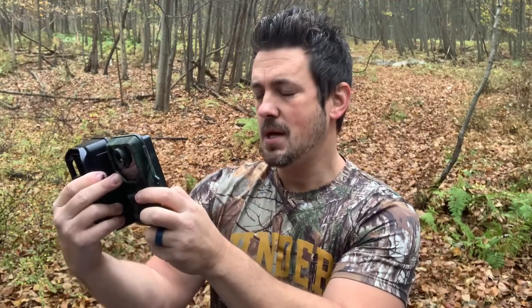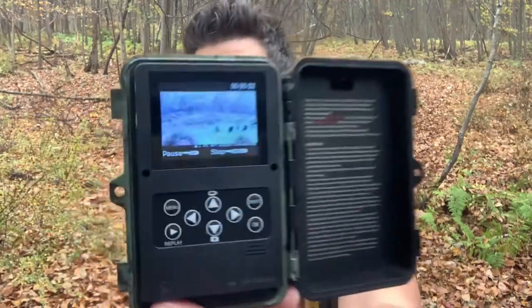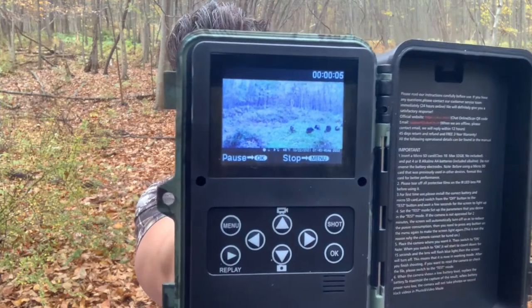The other thing I really like is the LCD screen. Let me switch to test mode to show you — it's a nice feature to preview your images without pulling the card, taking it to the house, or putting it in your phone. You just cue up the image or video and press play right here. You can see the turkeys in the food plot — it's a really convenient feature.